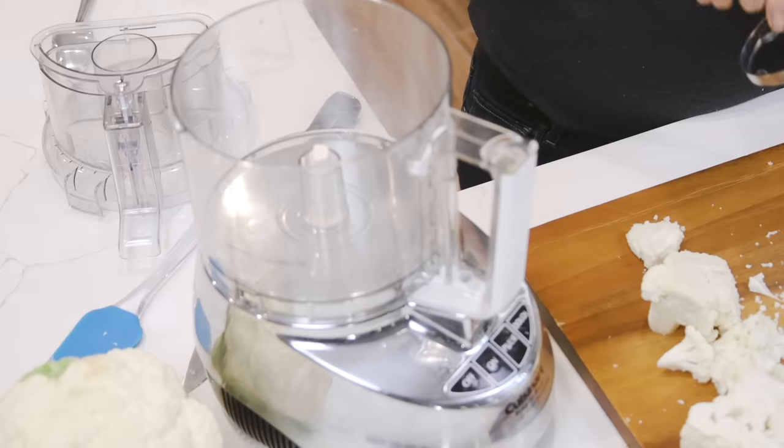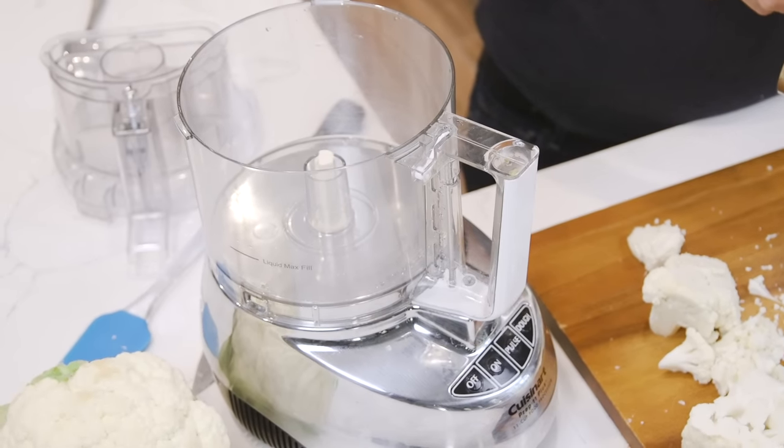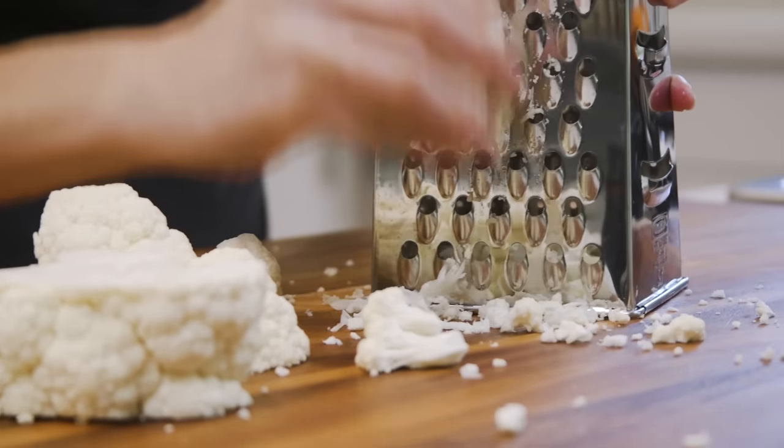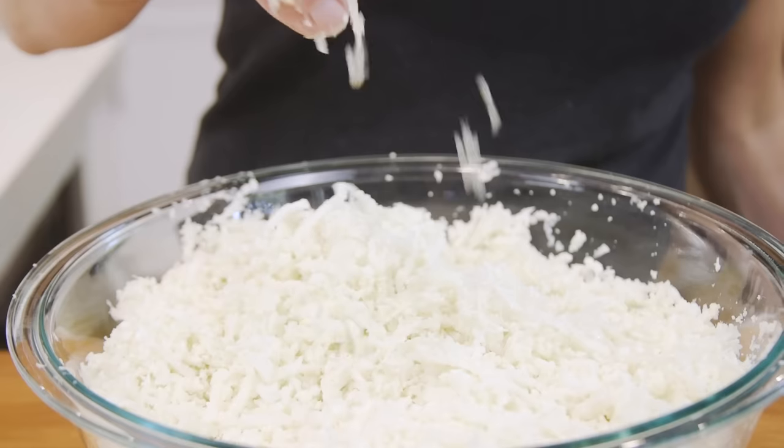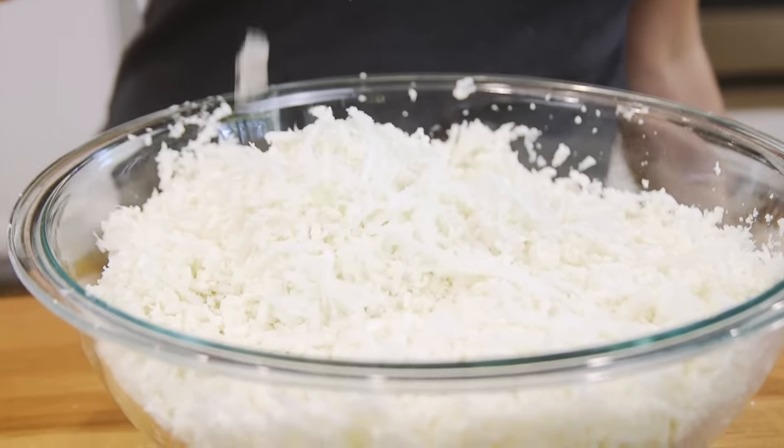There are two ways to make cauliflower rice in a food processor, and those are my favorites because it's super fast. The third method I'm going to show you is manual, but also really easy. I love cauliflower rice because it's easy, but most importantly, it's super fast to cook.